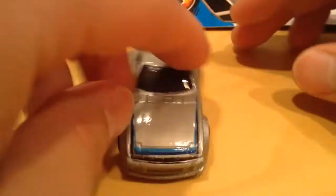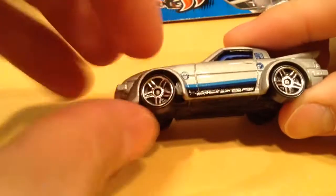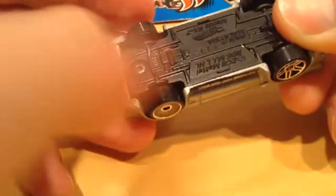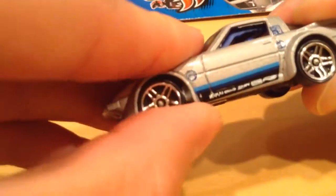I did notice one thing when I first got this — it does not roll. And that is because there's a casting error. There's a piece of metal right there. You can see it jamming into the wheel; it bent the axle. It does not turn at all, and I'm pushing that pretty hard and it does not want to turn.